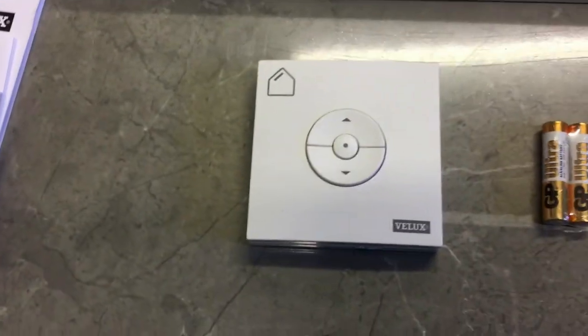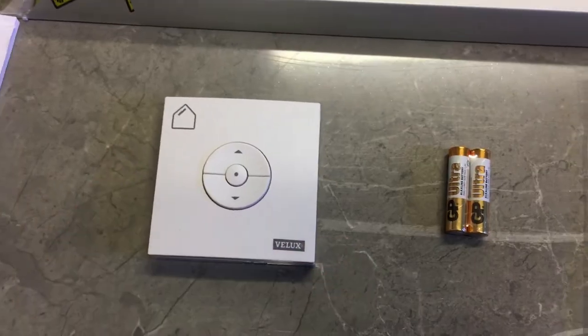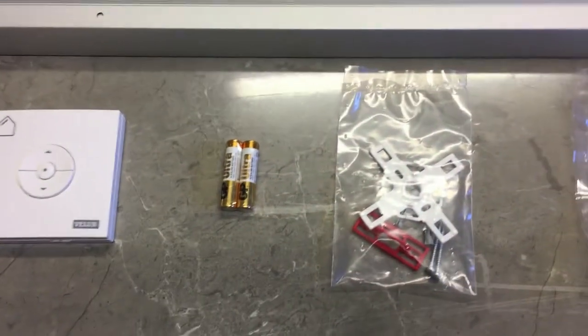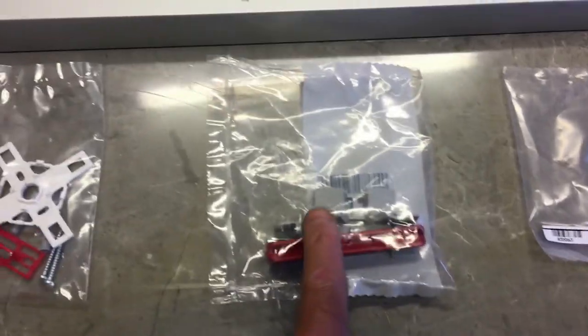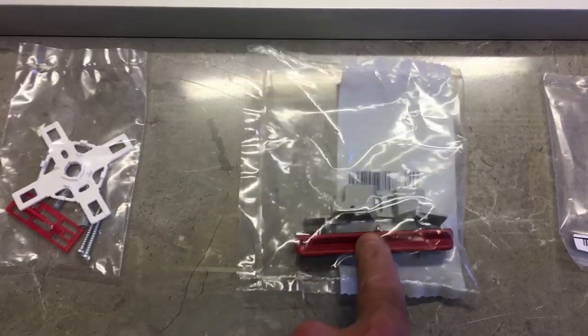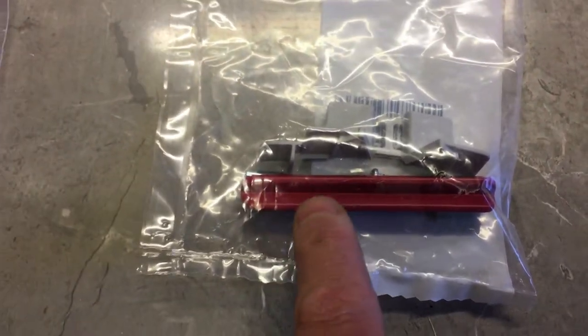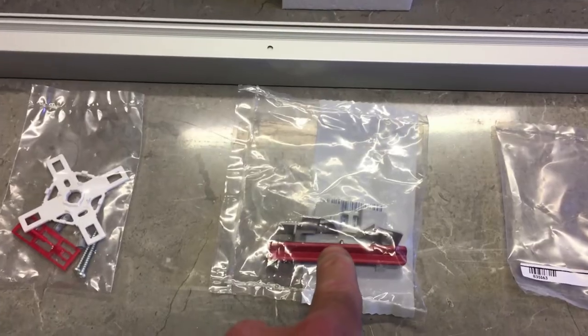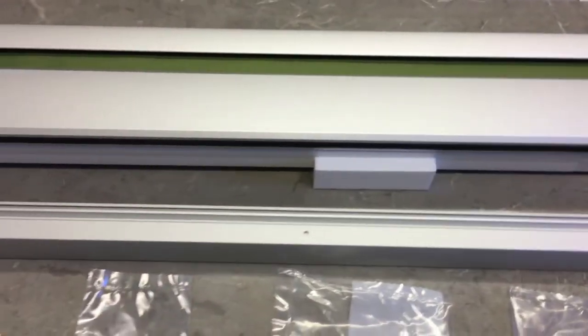This is the control switch, which is battery operated - it will be mounted on the wall just beside the light switch. There's a bracket to help secure it, and a pack with a couple of brackets to help secure the side rails. Velux supplies a screwdriver with a Torx fitting, so the only tool you really need is supplied. And here are the screws which help fit the side panels.